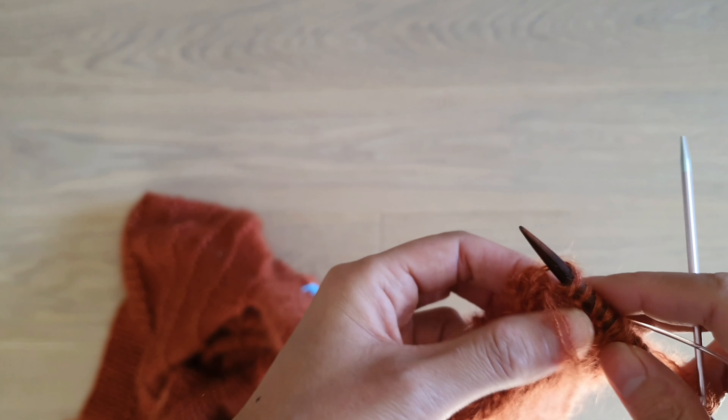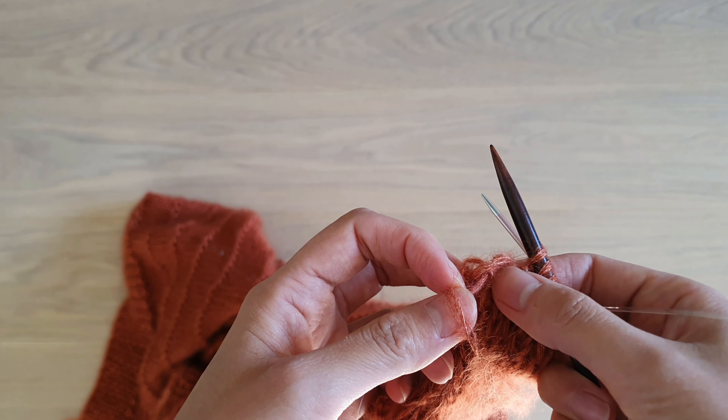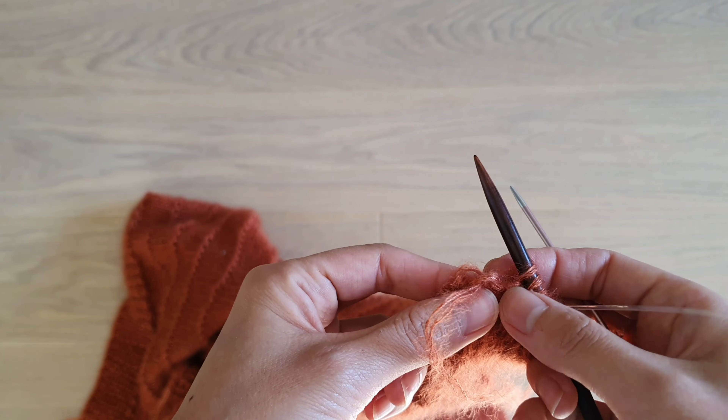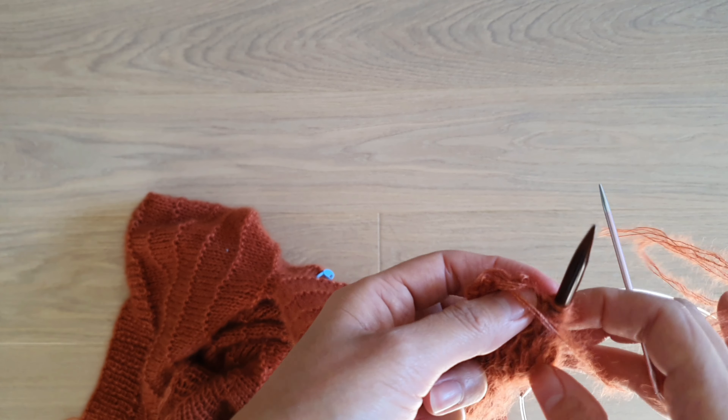After that, you can release that stitch. And remember to adjust the tension. It's a good idea that after every few stitches, you check that your tension is even.